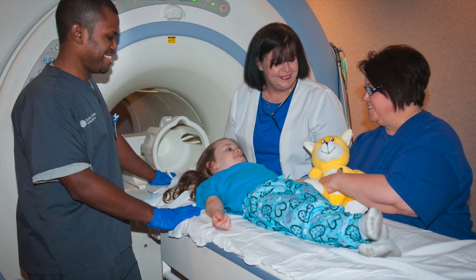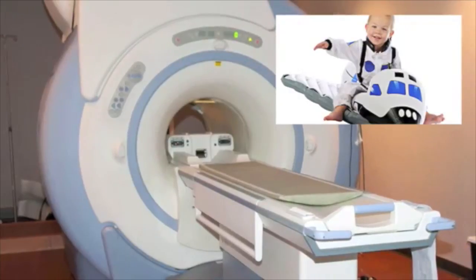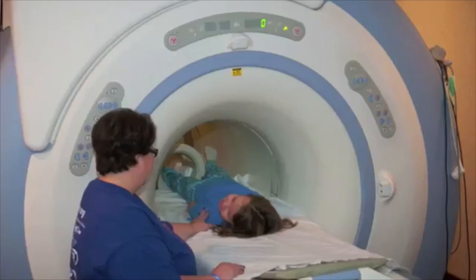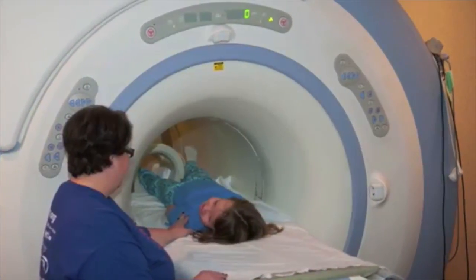The doctors use a camera called an MRI to take your pictures. I think it kind of looks like a spaceship. What does it look like to you? It never touches you, and you get to lie down inside of it while it takes your pictures.